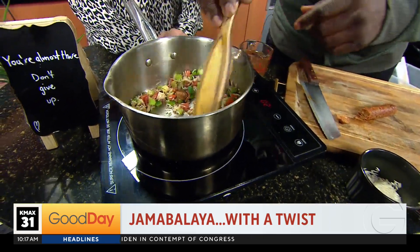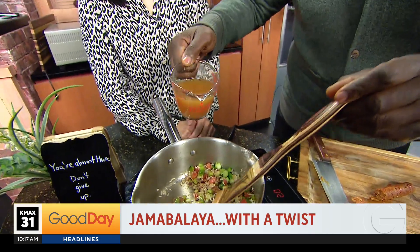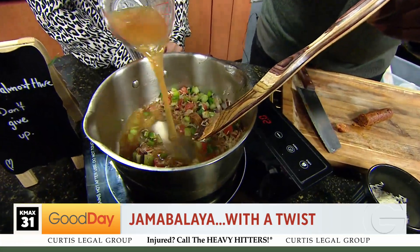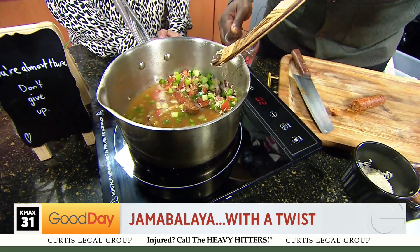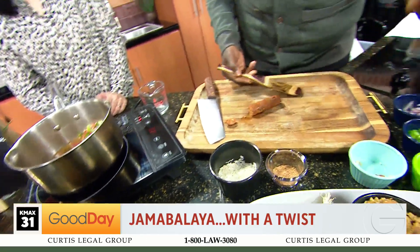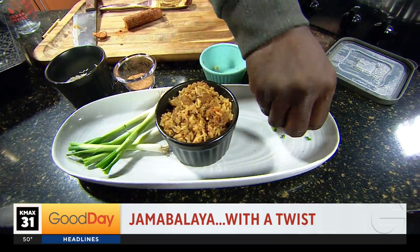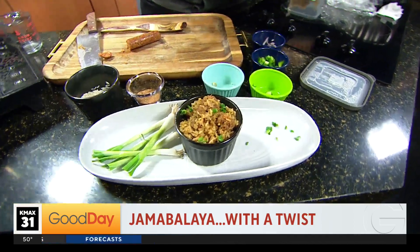That's not the twist. Then add some broth of your choice, and let the rice cook all the way. Put a top on there, and 15 minutes later you are going to arrive here. Take some scallions, toss that on there, and you're good to go.